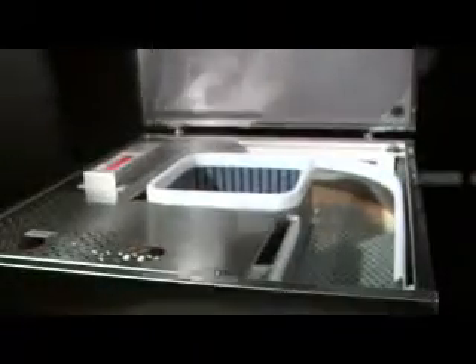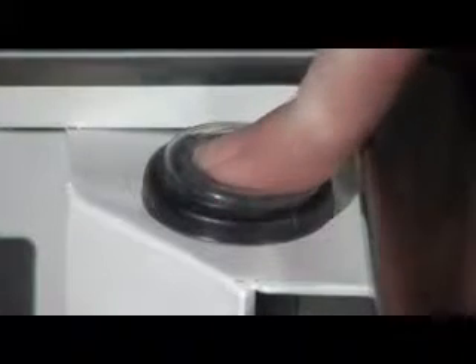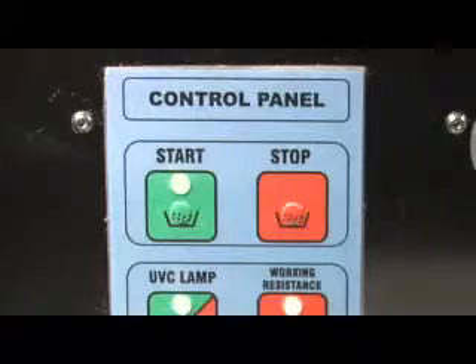First, you need to remove the old granulate. Open the lid of the Silvershine unit. You'll notice the unit stops when the lid is open. You need it to run while extracting granulates. To do this, hold the engage button on the inside back right hand side of the unit down while pushing the on button on the front control pad. Keep holding the engage button to keep the unit running.